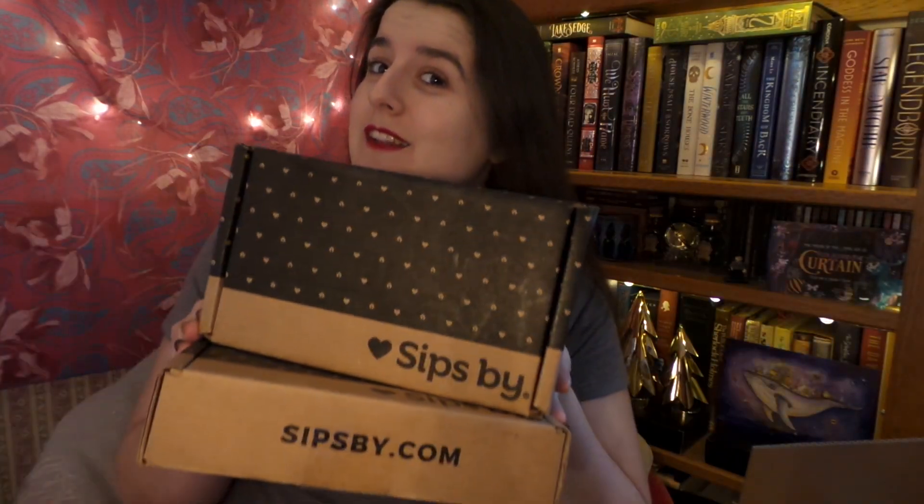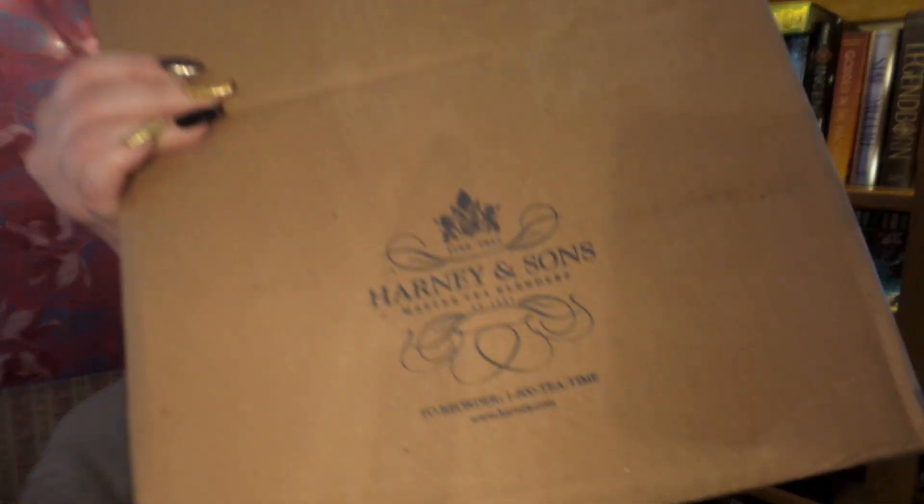Hello! It is me! Not only today do we have a double SipSpy unboxing, but we also have a Harney and Sons unboxing in a rather large box. I've already taken the tape off — and that got blurry really quickly. Sorry about that. Without further ado, let's get into it, shall we?